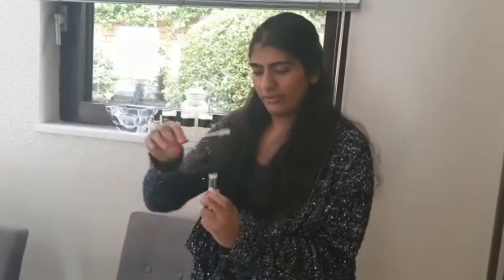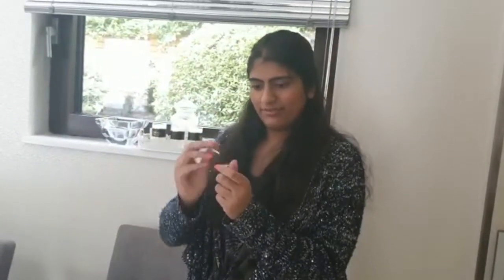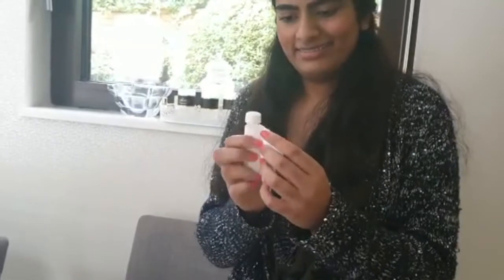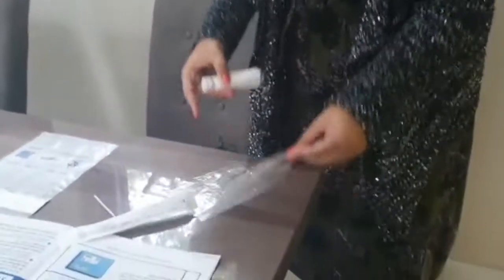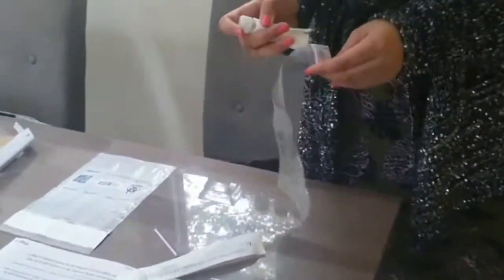Leave the liquid in it and then dip the swab in there, snap off the end, and then close it. You've got the tissue wrapped around it, then you put it in the bag, then the second bag, and then into your box.